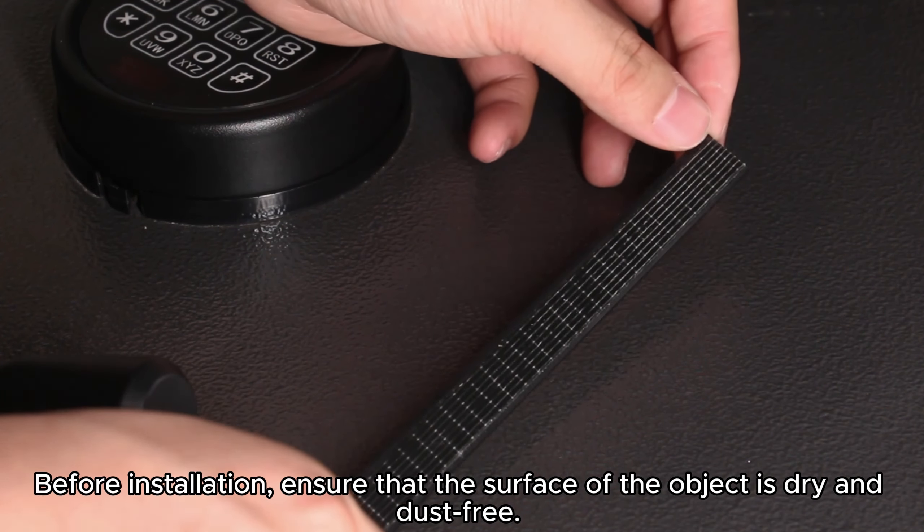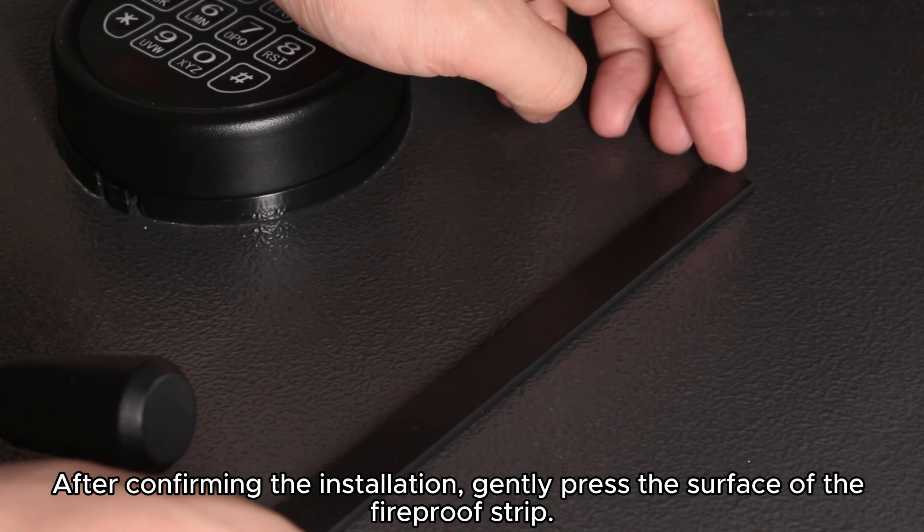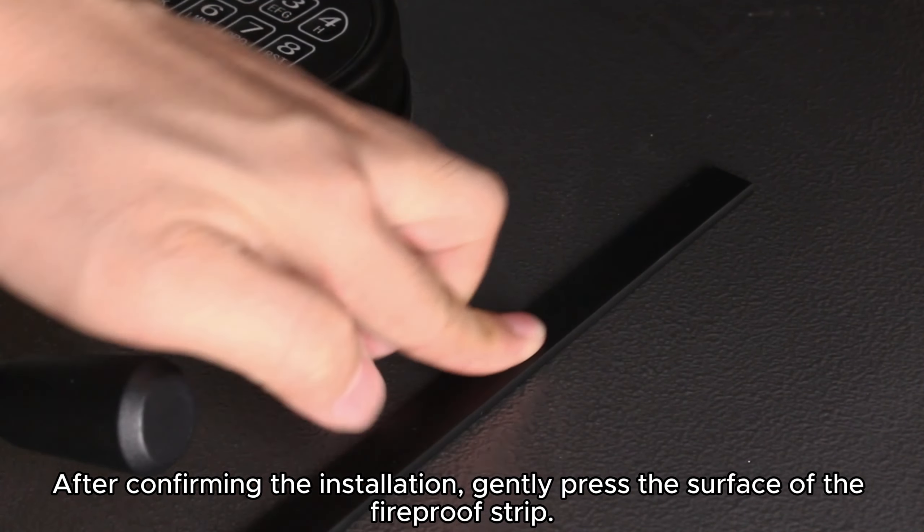Before installation, ensure that the surface of the object is dry and dust-free. After confirming the installation, gently press the surface of the fireproof strip.